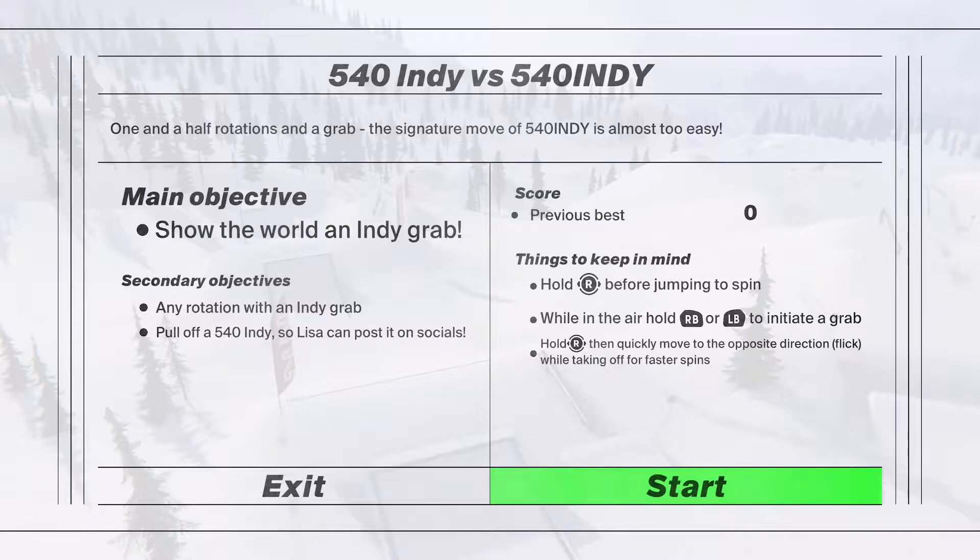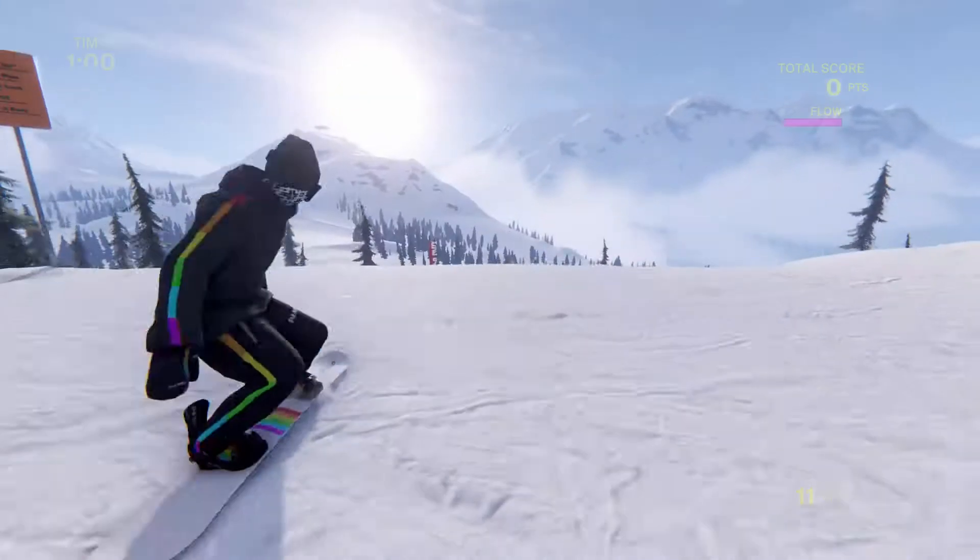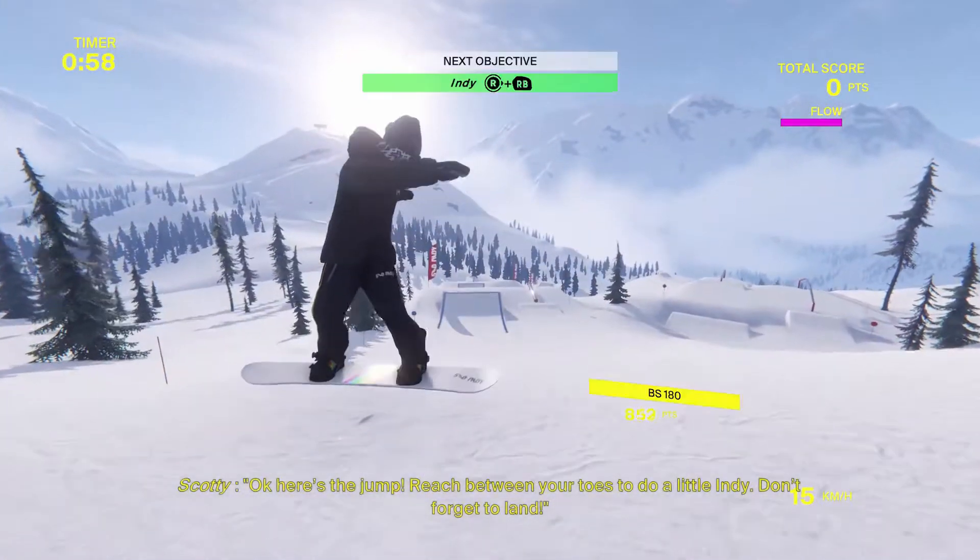Show the world I need to grab — any rotation, pull up a 540 at least. Post it. Okay, so before jumping to spin — right bumper to initiate a grab. Quickly move the opposite direction while taking off for faster spins. So you kind of wind up and then release.